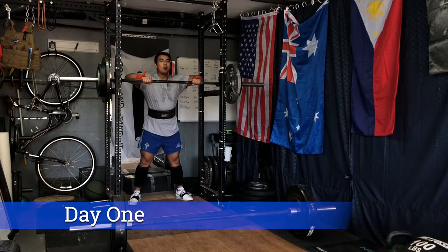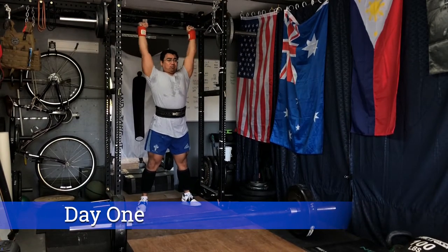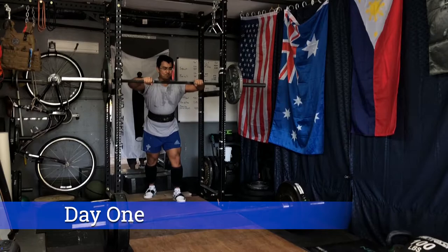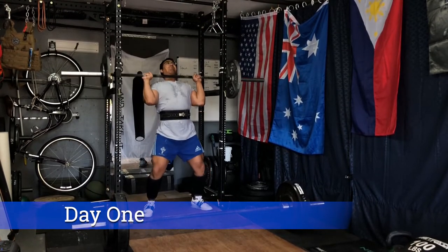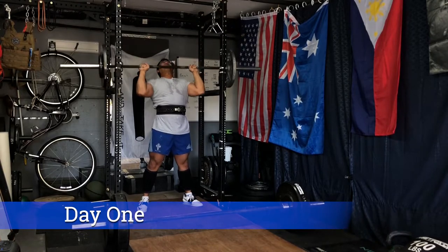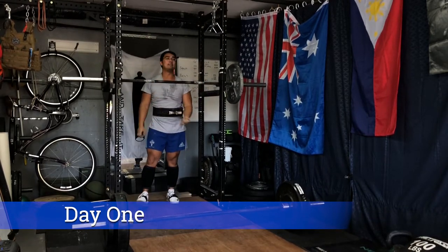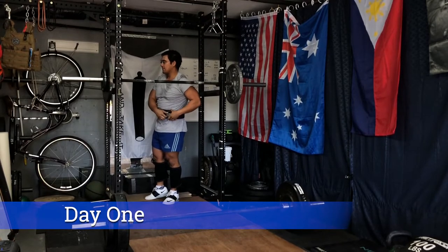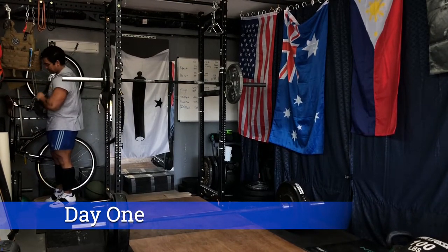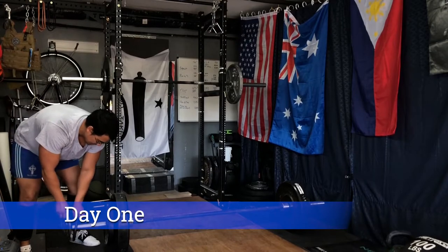Here's the second part of day one: overhead press — again, top heavy single at RPE 8. This is within about 20 pounds of my current one-rep max. Form is getting there, I'm feeling more confident under the barbell, and I'm hoping these numbers drive up over the course of the program, really working on keeping the head and the weight aligned. One thing I'd recommend: try using lifting shoes, because the raised heel gives you a bit more leverage — you can lean back more to offset the weight pulling you forward.